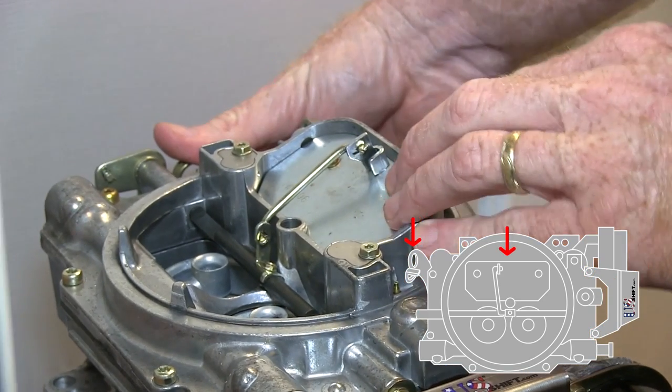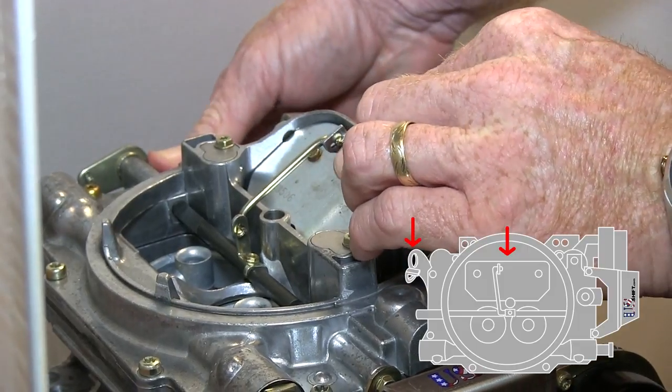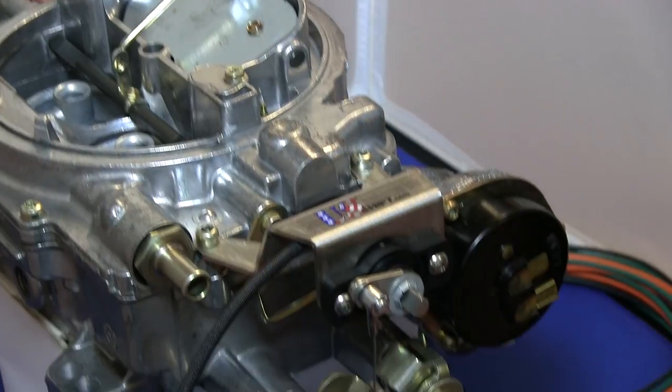Hold the choke closed while simultaneously opening the throttle wide. This will provide clearance in the throttle linkage, allowing you to install the clevis pin.